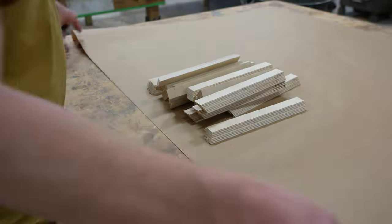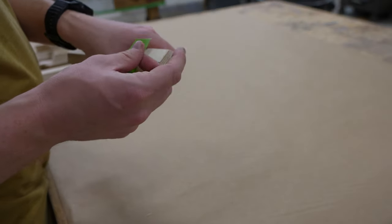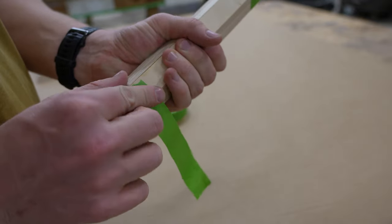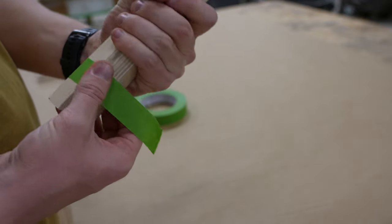Once I've cut a few strips out, I'm gonna start taping them together with this painter's tape just so the glue-up will be a little bit easier. The tape helps keep the edges tight together and makes it so you can just unroll them to glue and then roll them back up afterwards.